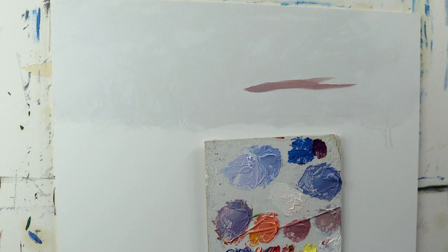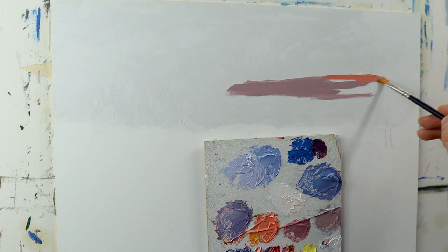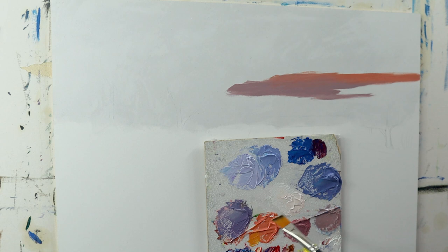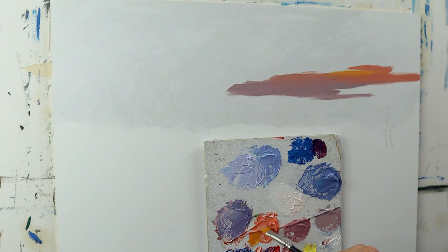And then I start to build up the sky as you can see here. The first thing is, don't mix your colors too thin. You need to make sure that they are thick enough to really cover the white of the canvas. And the next really important thing is you need to use different brushes for each single color. This really helps to prevent the colors from getting muddy on your brush. And this is basically the main tips and tricks I can give you here.